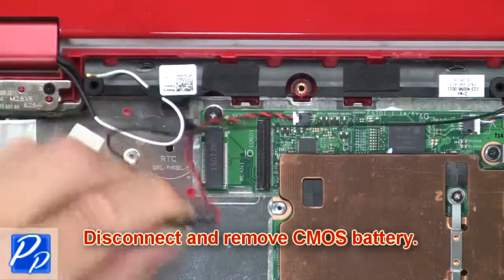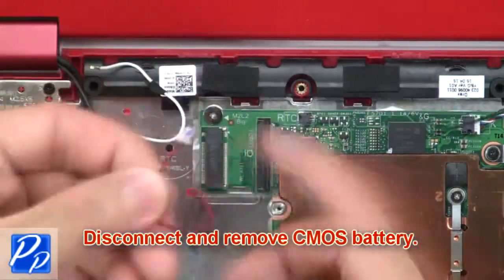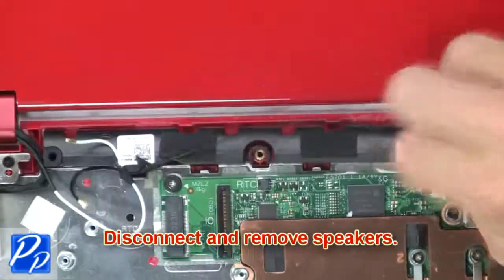Now disconnect and remove the CMOS battery. Then disconnect and remove the speakers.